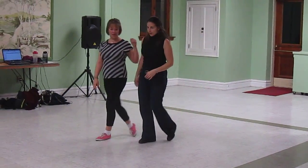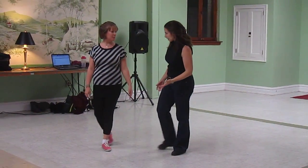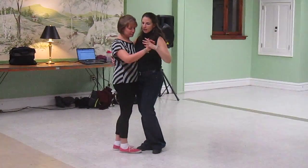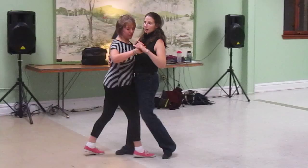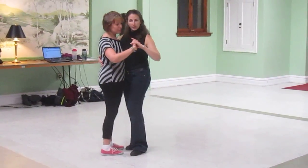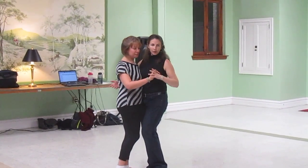Some of the things we talked about for the tacking movement: we were taking two steps forward, replacing under us, two steps backwards for the leads, replacing under us. Follows do the opposite.